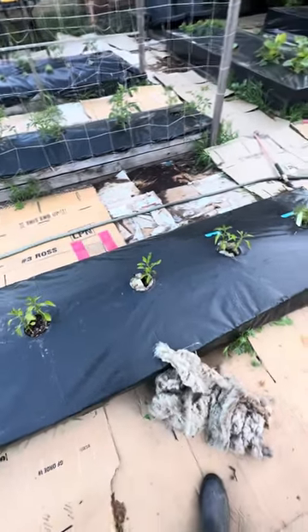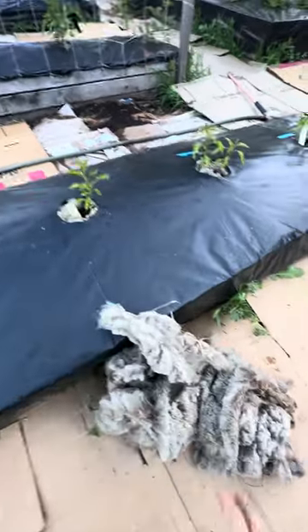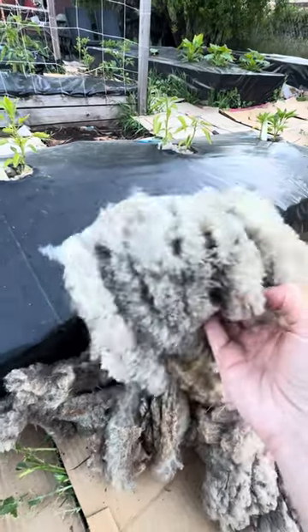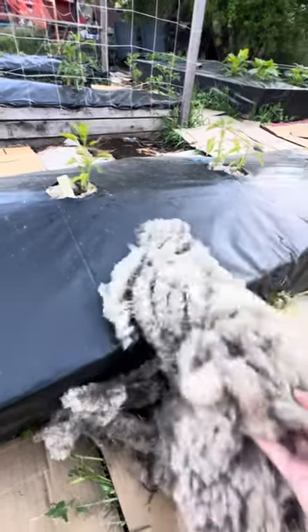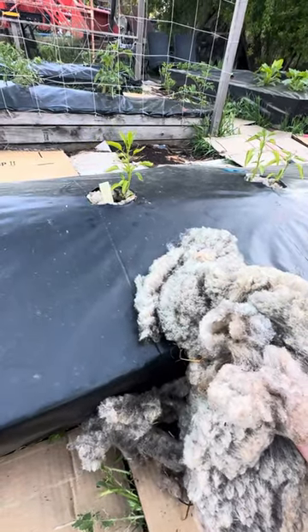I wanted to show what it was like to use sheep wool in the garden. This is literally unwashed, just shorn sheep wool from our babydoll sheep that we have here. I tried an experiment — I know that there's a movement towards wool pellets to use as mulch, but I wanted to try and see.